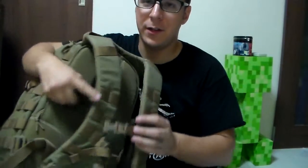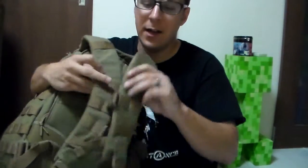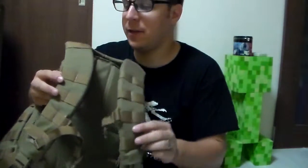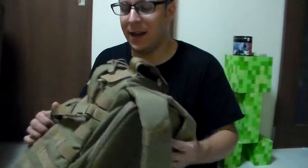The straps are adjustable, there's a little chest strap on the front, and you have small bits of MOLLE for attaching anything — such as a small radio pouch, a single magazine pouch, or anything you might need.